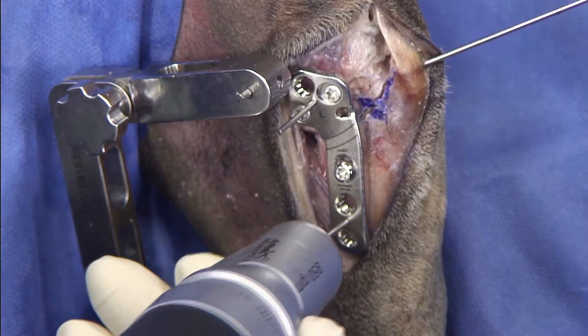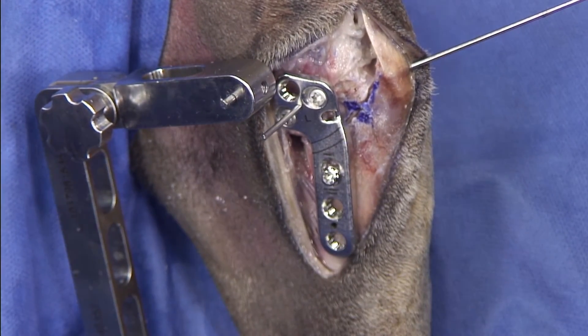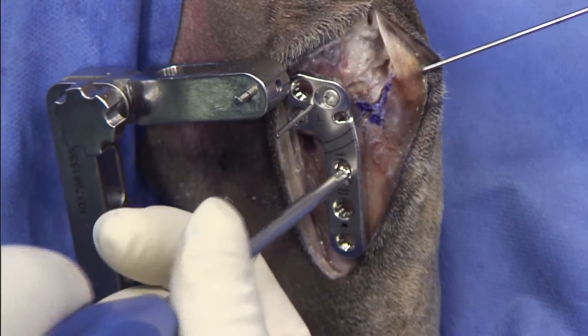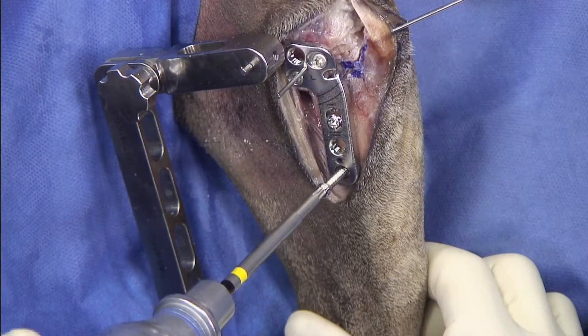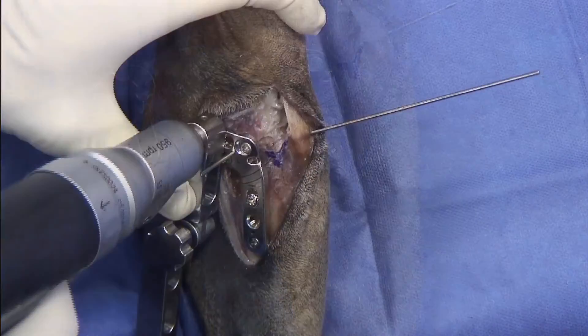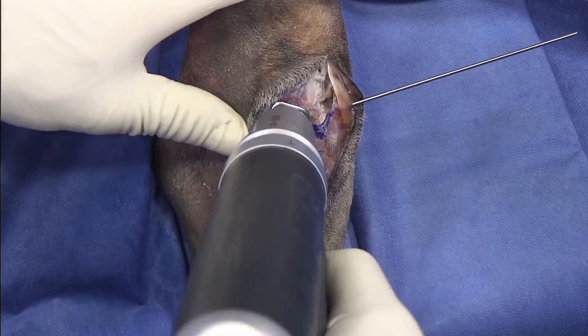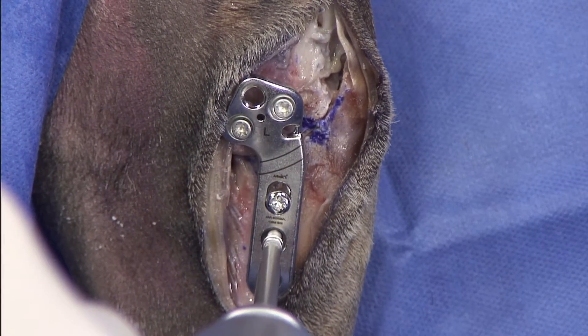The next step for me now is to remove the distal K-wire and then tighten down the compression screw. I'm measuring right now 14, so I would go with an 18. Now we're ready to remove the jig, remove the K-wire, and place the last 2 screws.